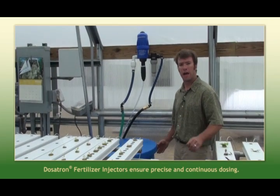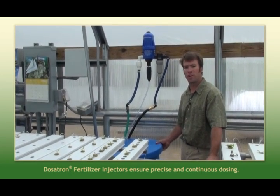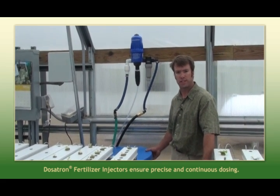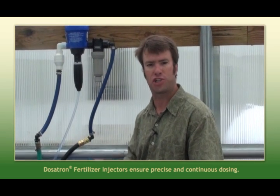Here in Iowa a lot of times we're fighting a high pH issue. If you're irrigating your crop with a high pH water, a lot of times you'll tie up nutrients and you'll start seeing a real anemic and chlorotic or bleached out looking crop.